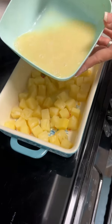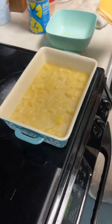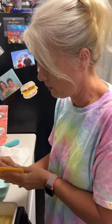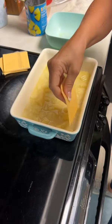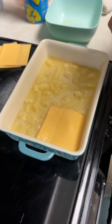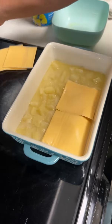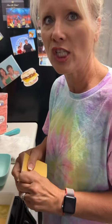Then you want to pour this over your pineapples. What's the next step? You're going to add some cheese — you can use whatever cheese you want, but I'm going to use this cheese today. The cheese part just confuses me all the time because it's like, is it a dessert or is it not a dessert? Oh, it's a dessert, yeah, but it's a casserole so you need cheese.